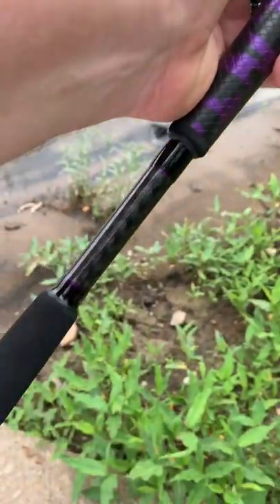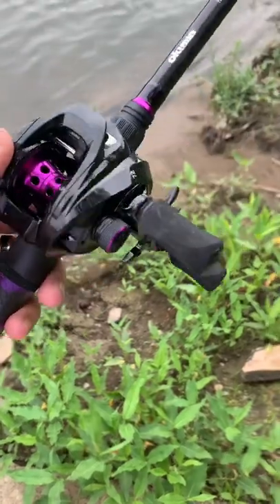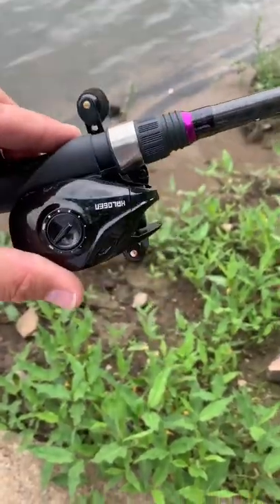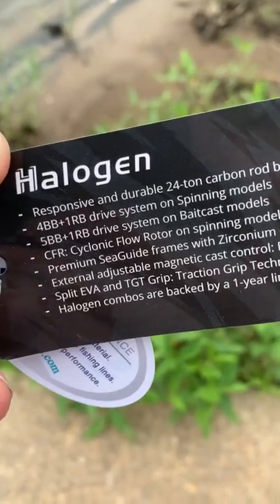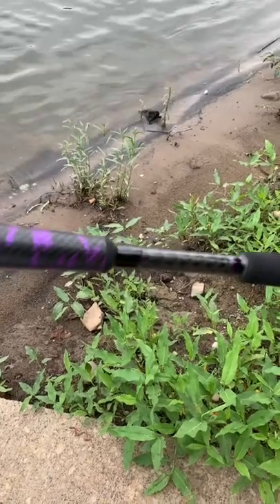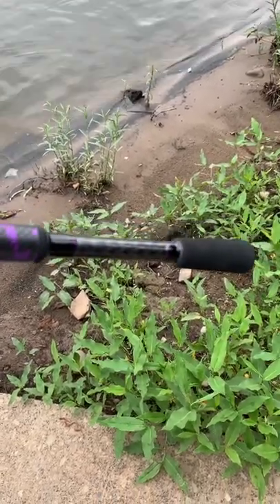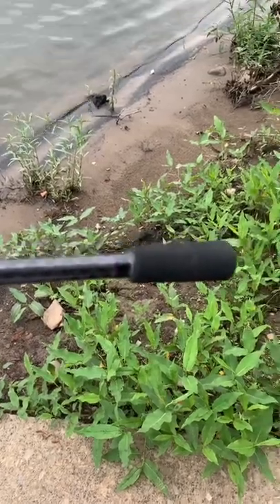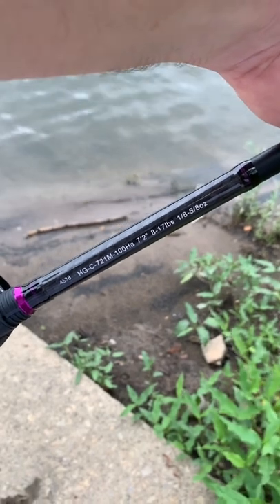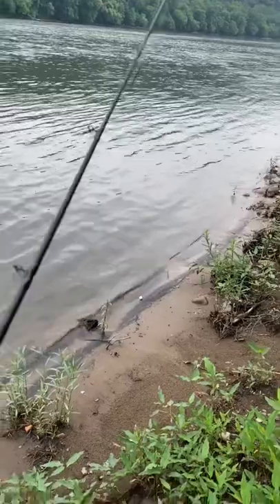Take a look at the Halogen baitcast combo from Akuma. Beautiful setup — there's your spec card on it, five ball bearings and one roller bearing, there's your traction grip technology. Nice looking carbon fiber pattern on it, EVA lower, there's your rod specs: seven foot two inch, gorgeous premium blank.